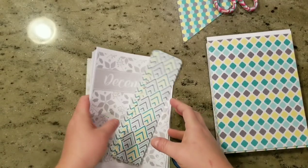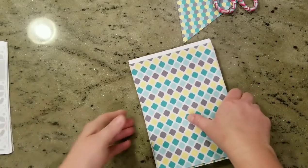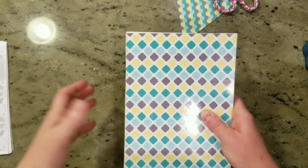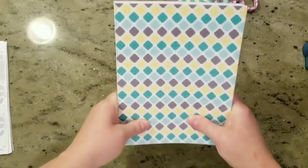Hi guys, this is Colette from My Computers My Canvas. I just wanted to show you a couple of tricks that I did when I put my planner together, and hopefully these are some fun things that you can try with yours. Obviously you can just print them and bind them — no big deal — but if you want to go the extra mile, I have some really fun tips.